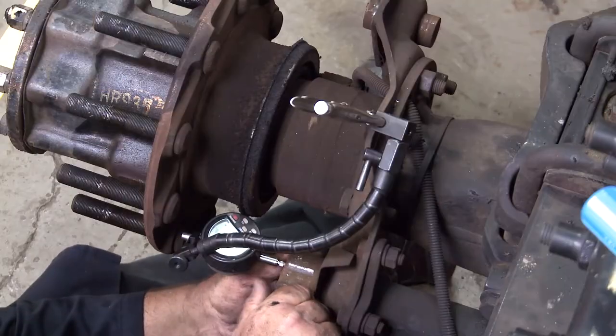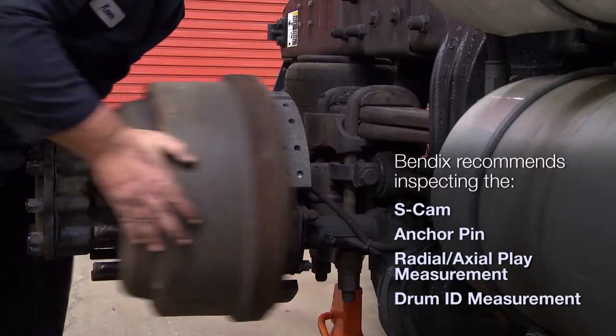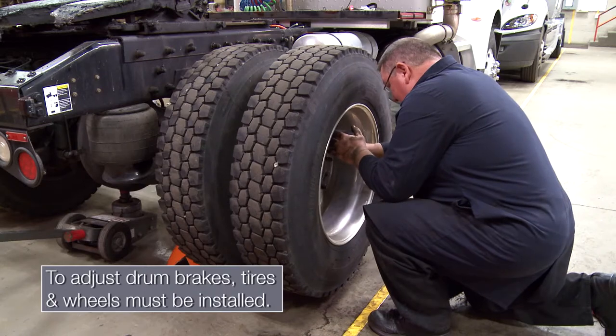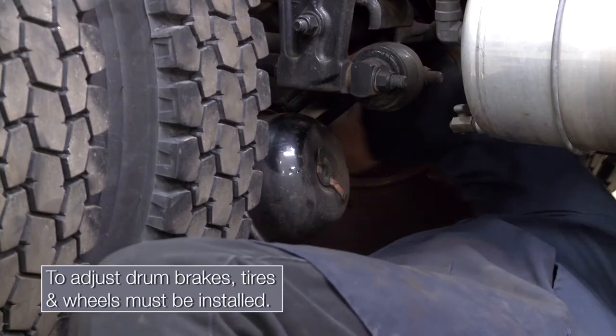After the inspection of key components, the shoes, drum, and wheels are installed. Finally, the brakes are adjusted to manufacturer's specs.